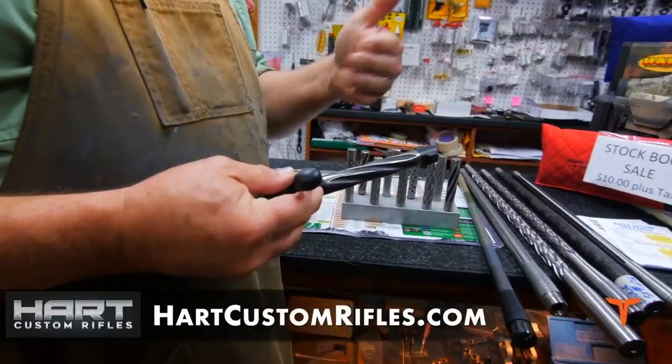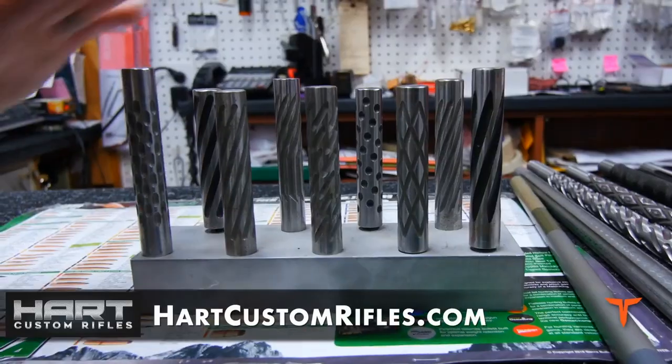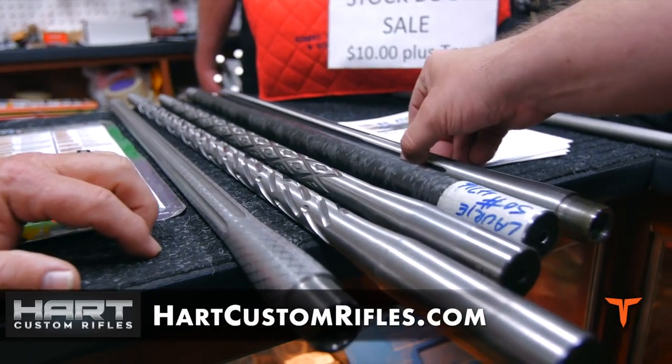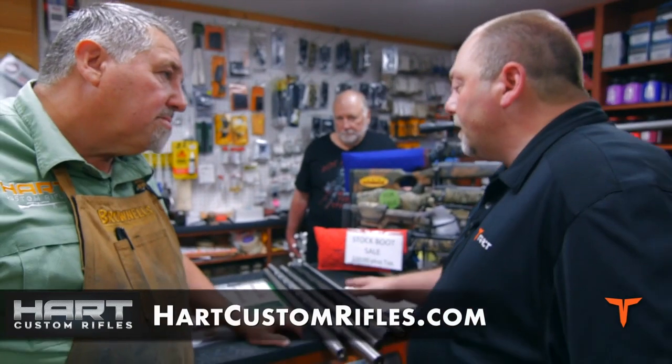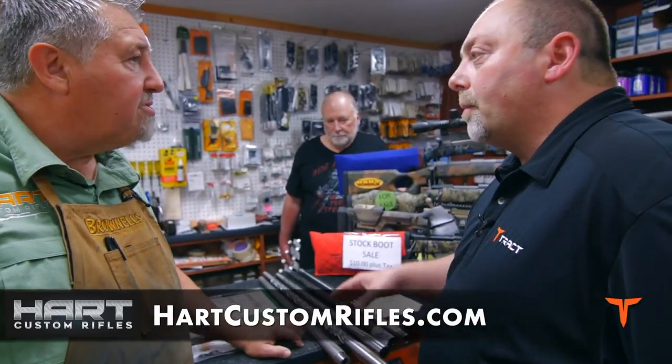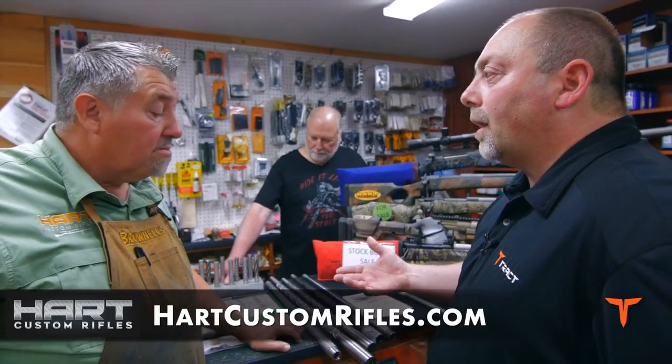We also can do bolts. It gives you a little classier looking rifle — you can see you had some custom work on it — and saves you some weight. What I've read and seen people talking about on the forums is that even the materials have changed, because the pencil thin barrels really did not perform as well as they do today.